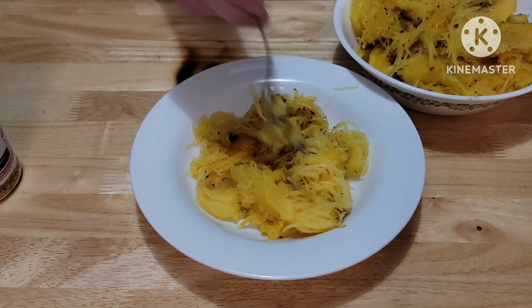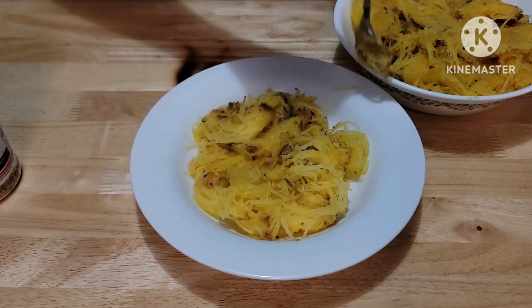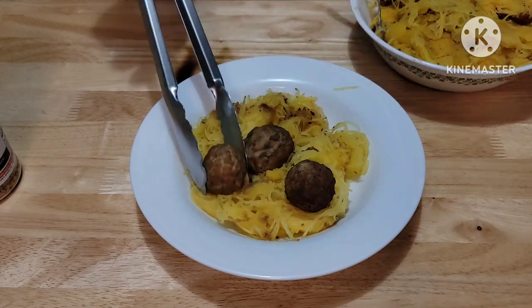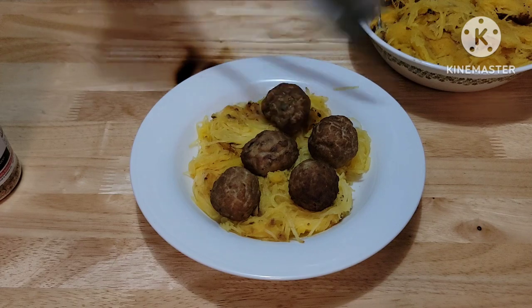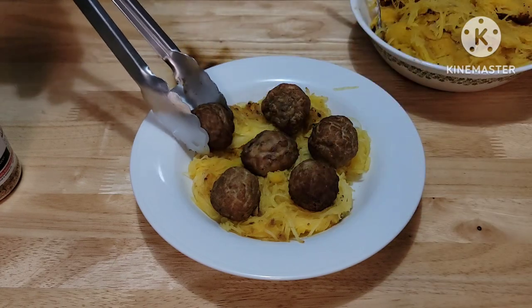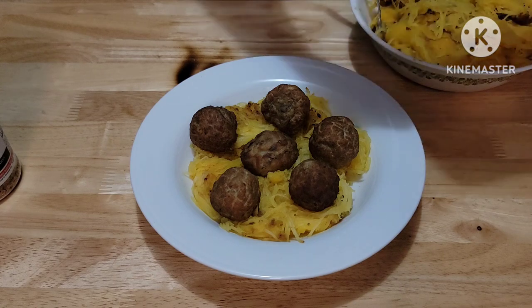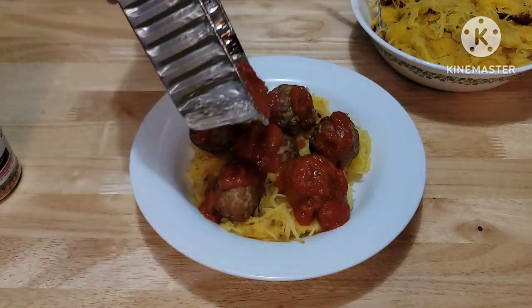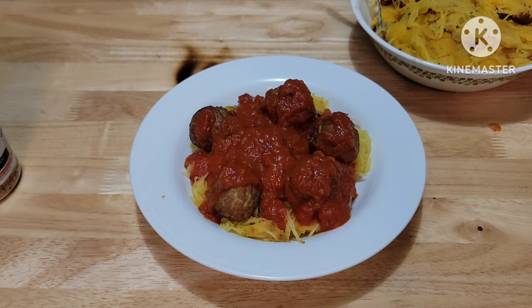Nice, good helping in there. Now come our smoked meatballs. I'm an even number kind of guy so I'm going to go six — one, two, three, four, five, six. Now let's take some of our smoked sauce and drizzle it right over the top. Let's finish with a little bit of Italian seasoning just as a garnish.